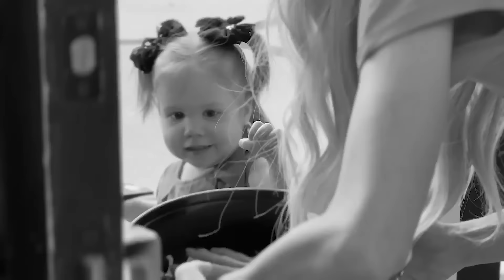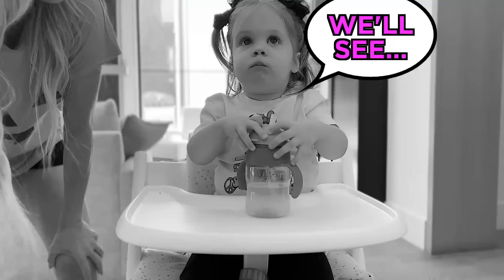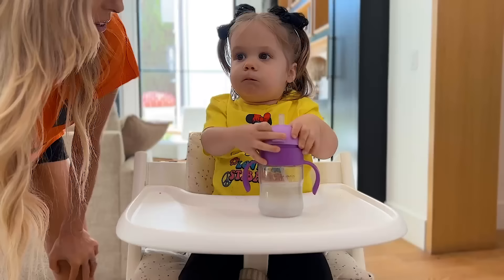Now that Zadie has learned how to trick-or-treat, step two is making sure she listens to her parents, because we want to make sure that the candy she eats is safe and that she doesn't just eat anything. Okay, so Zadie, you have to listen to us. We're going to be testing you.